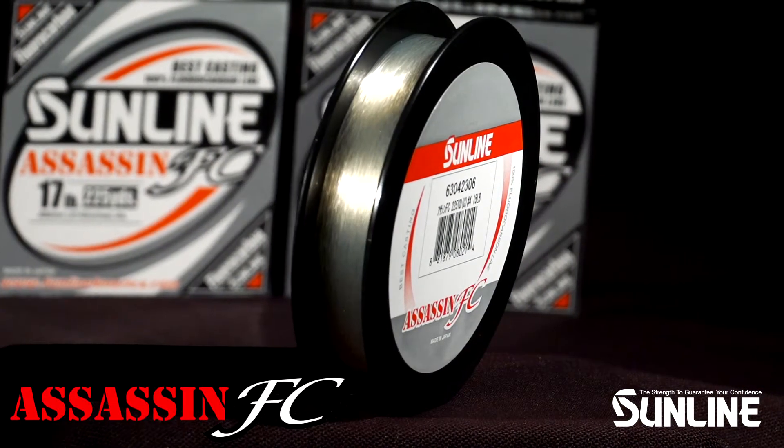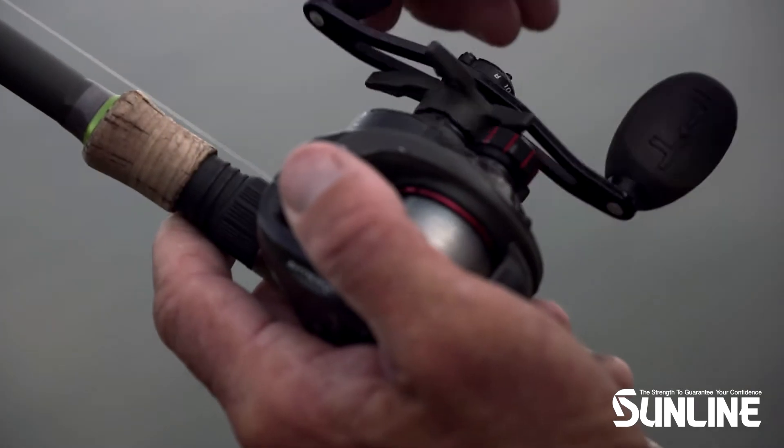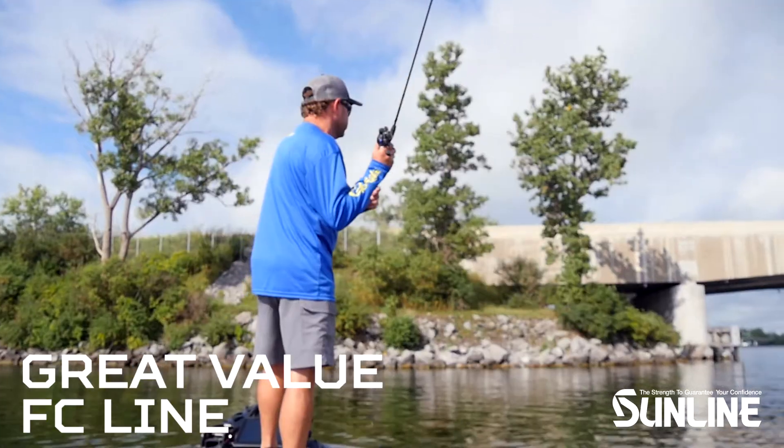Assassin is the next step up in our fluorocarbon line and it features PlasmaRise technology, giving 30% greater abrasion resistance and slickness. It's an awesome value and great with techniques requiring many casts.